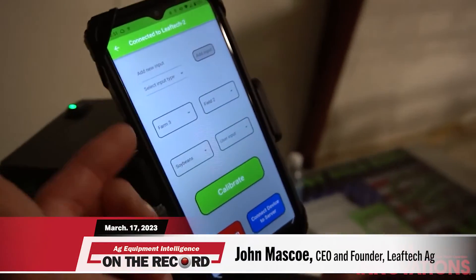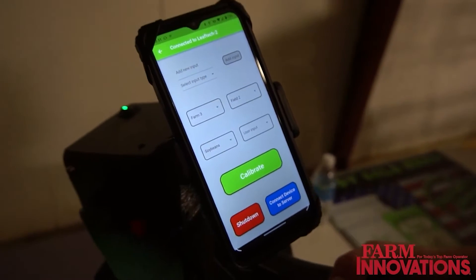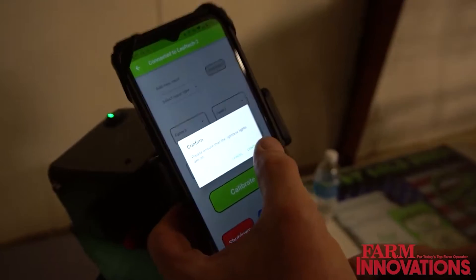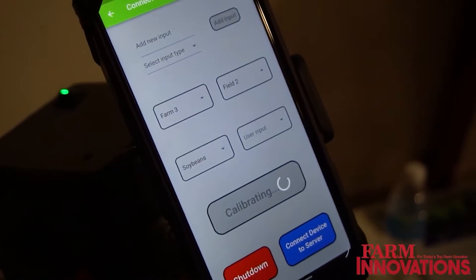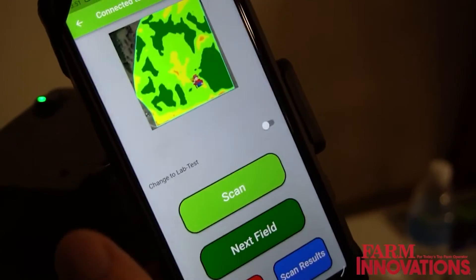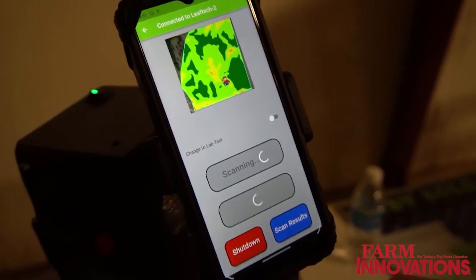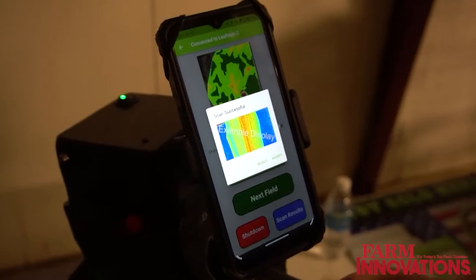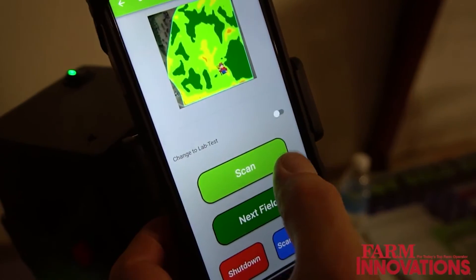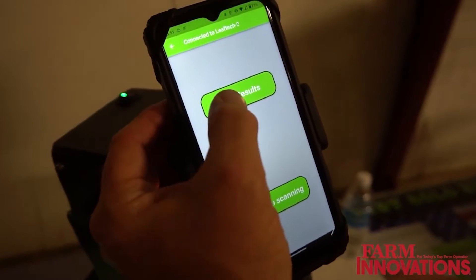This system allows you to identify your farm, field, and crop, then calibrate the scanner with that information. From there, you are able to capture the leaf non-destructively to look at its nutrients. We collect about a three by five inch area, and once you confirm the leaf you want, you can go to your scan results, where the data is pushed up to the cloud.